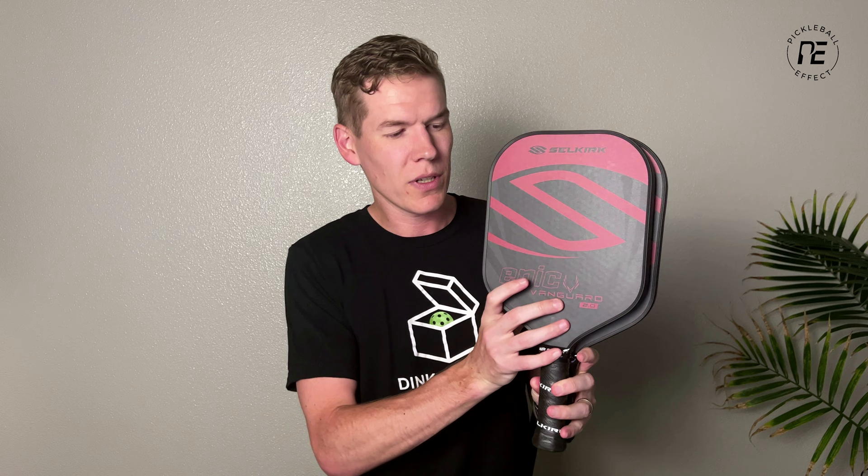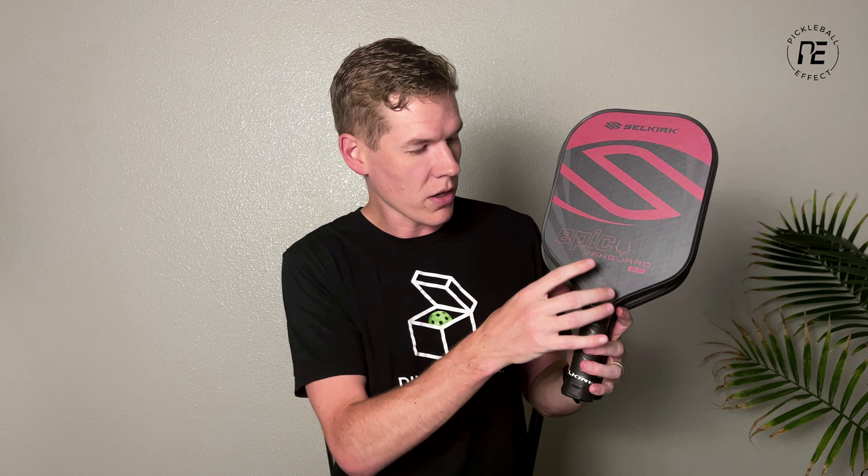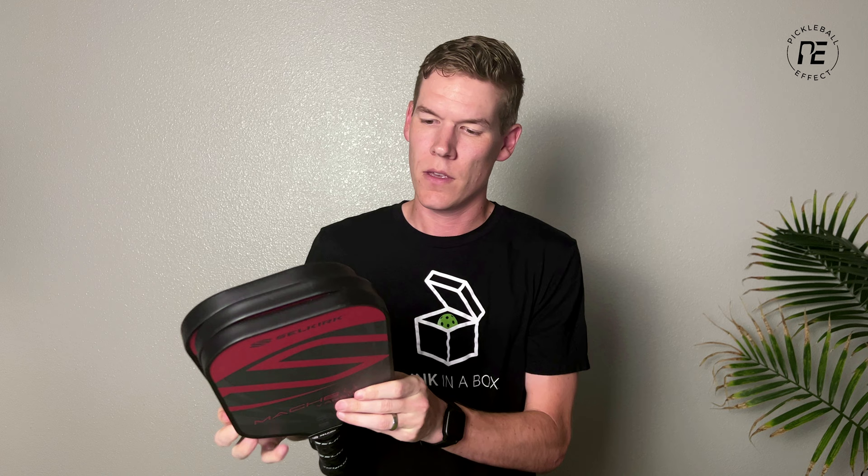Here are the paddles they sent me. They sent two classic shapes: the Epic and the S2. The Epic has a longer handle than the S2 but they both share the same classic shape, which is 16 inches long and about 8 inches wide. Then they sent three different elongated shapes: the Mach 6, the Invicta, and the Omni. These are all elongated shapes, about 16.5 inches long and 7.5 inches wide, but they all have different handle lengths.